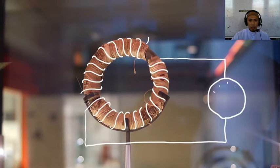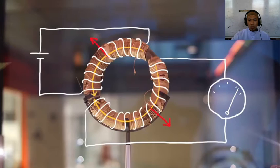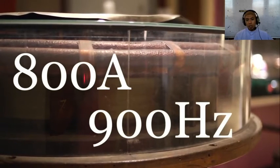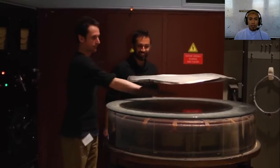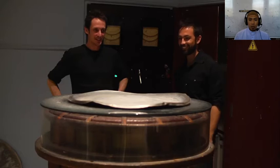When Faraday connected a battery to one of the coils, he saw a brief pulse of current in the other coil. And when he disconnected the battery, he saw a pulse of current in the other direction. He realized that current was induced in the second coil only when the magnetic field through it was changing. Through the bottom coil, we are passing a huge electric current — 800 amps — which alternates in direction 900 times per second. This ensures there will always be a changing magnetic field above the coil. Instead of a second coil, we're using the aluminum plate, but the principle is the same. The changing magnetic field induces currents in the plate that create an opposing magnetic field, so it levitates.